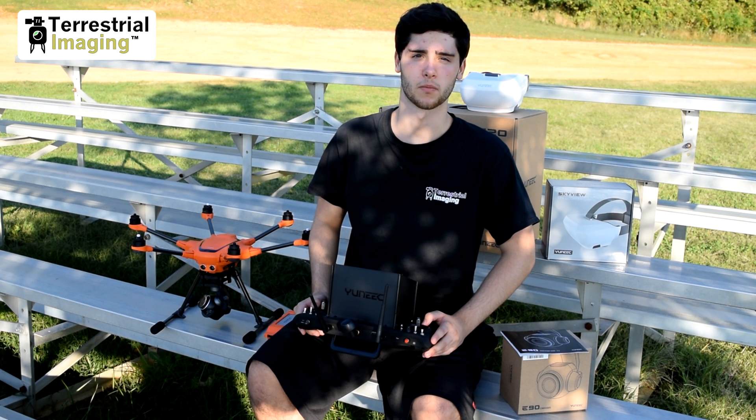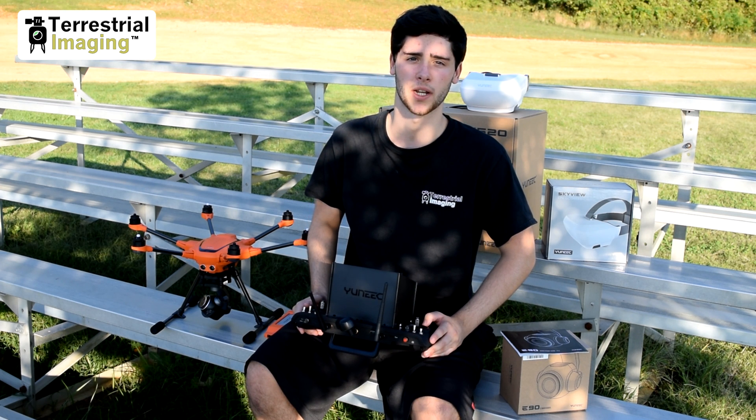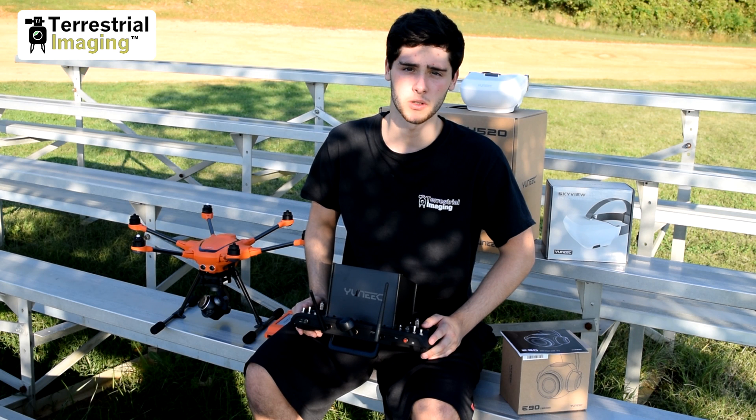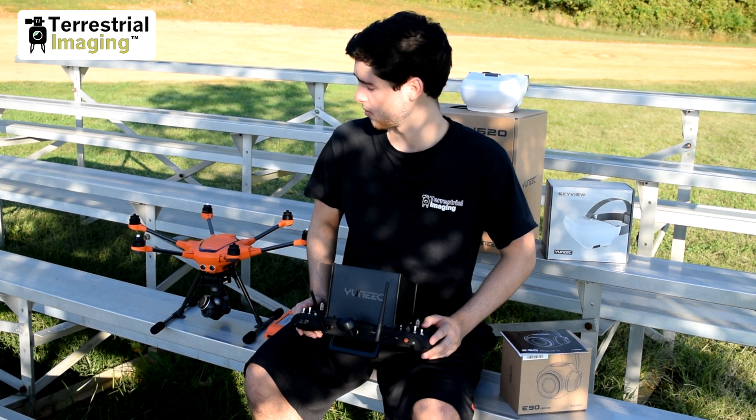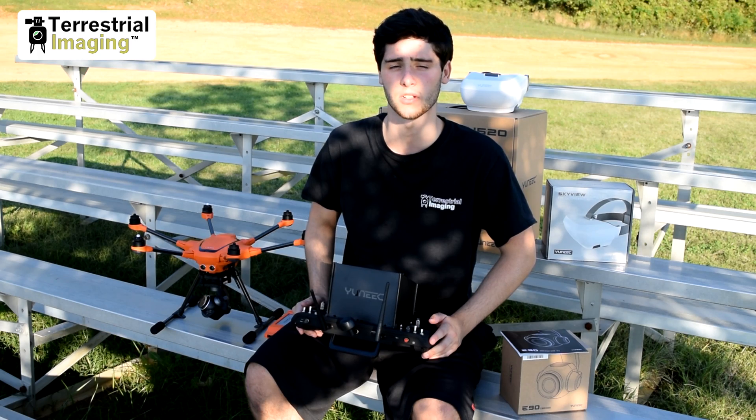What's up guys, thanks for watching. This is Mike from Terrestrial Imaging, and today we're going to be talking about the brand new E90 camera for the Yuneec H520. We're going to first introduce you and tell you a little bit about it, and then later in the video we're going to show you some footage and some stills from the E90 camera. So let's get started.